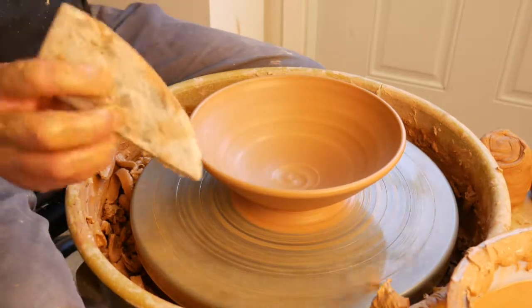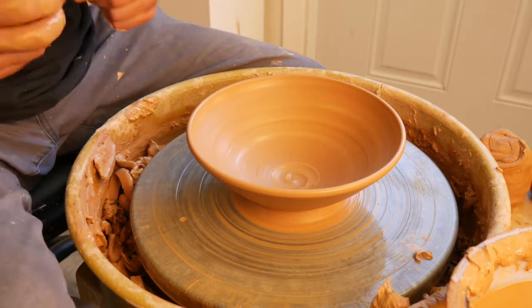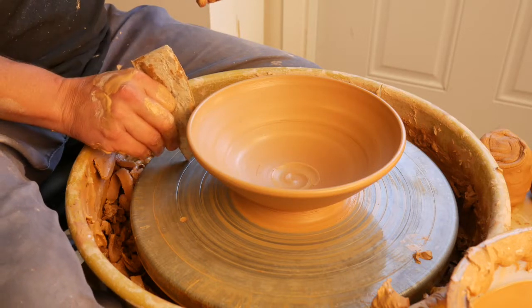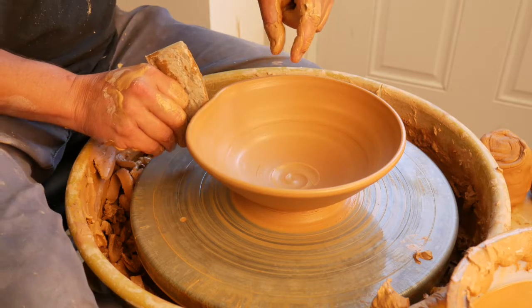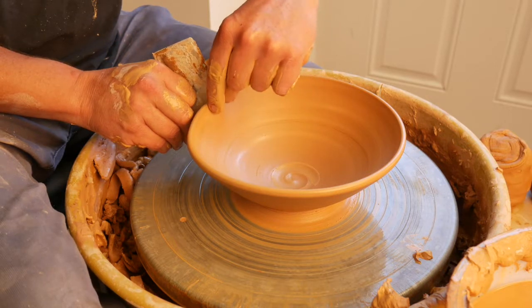My first alteration I'm going to show you is just using a wooden rib. It has a slight edge here, and all I'm going to do is just push straight in. First time you try this, it might feel a little strange, but I'm going to be doing something I call the eye pad pinch — moving and distorting the bowl forward, then moving the clay around this rib.